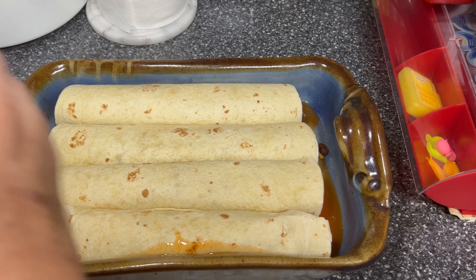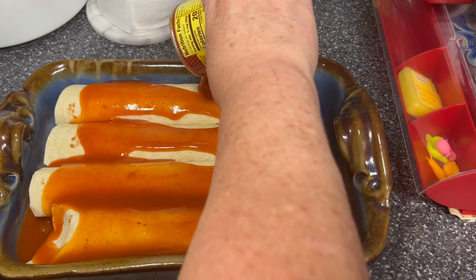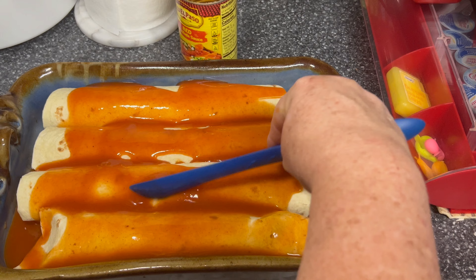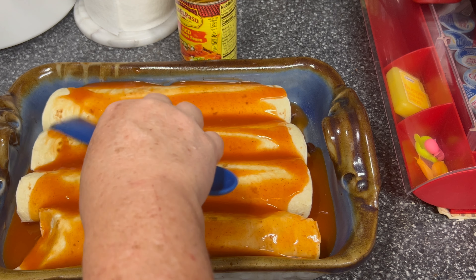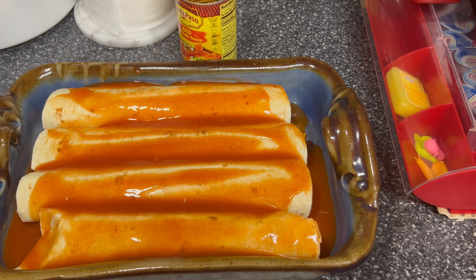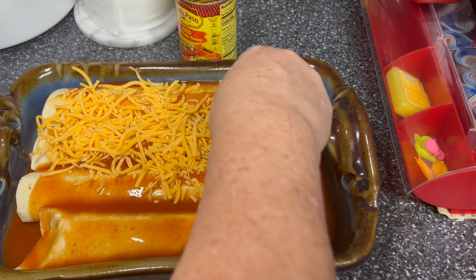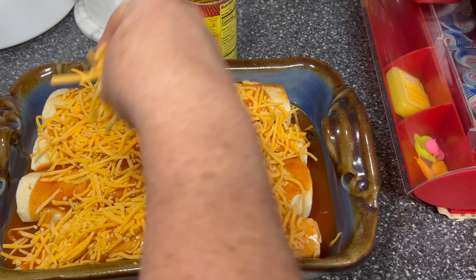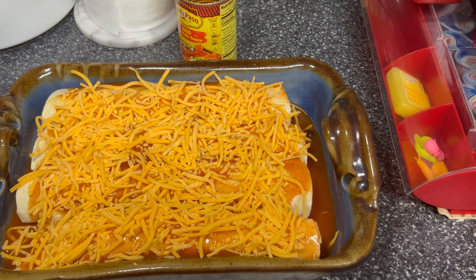Then I'm going to pour the rest of our sauce over the top of our tortillas, and let's see if we can spread some of this over. Then I'm going to top it with some cheese. I'm going to put this in the fridge until we get ready to bake it for supper tonight, and I'll bring you back when I bake it.